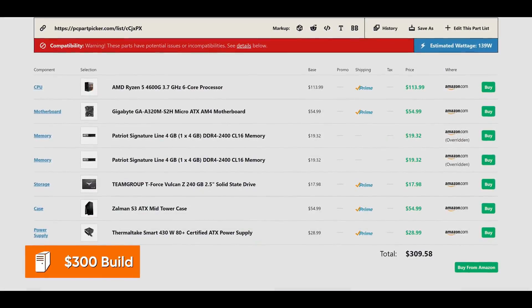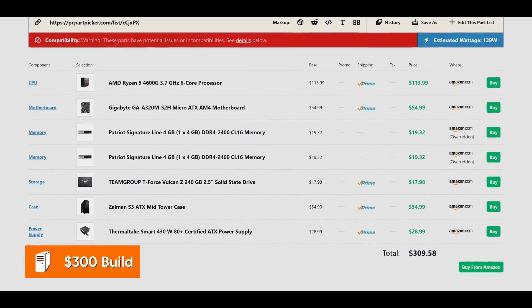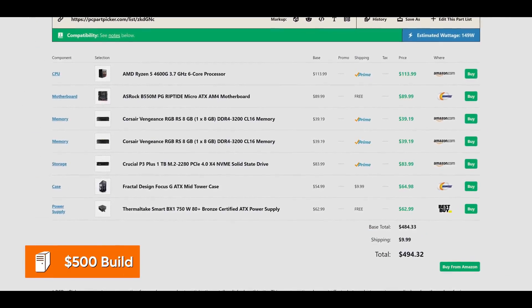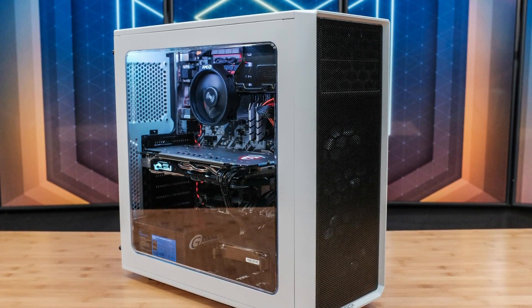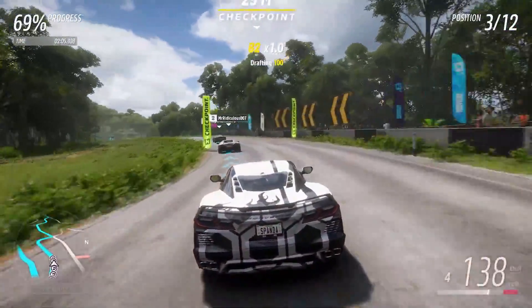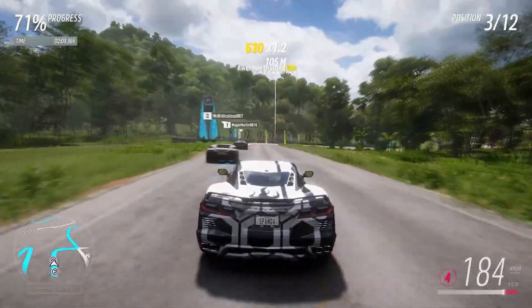The only PC build that I agree on is the $300 PC build. If you want something functional then that build is going to be just fine, so we are going to start with the $500 one. He decided to go with something that's upgradeable over time, but I personally think that even at $500 you want something good for gaming right now, and there are a couple of things I don't like about this build.